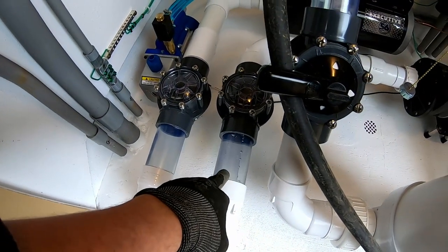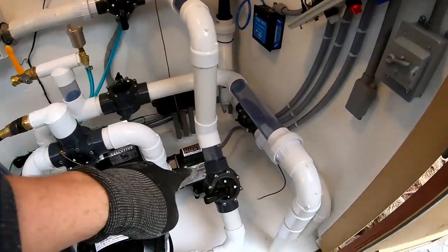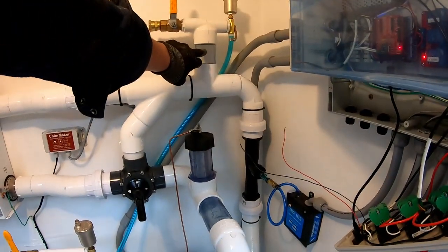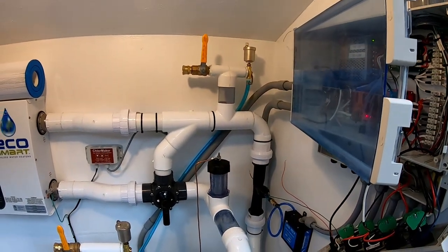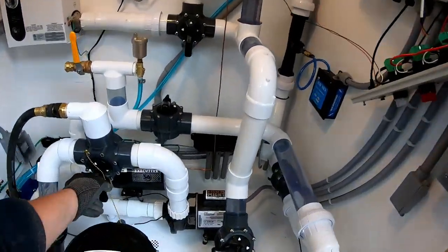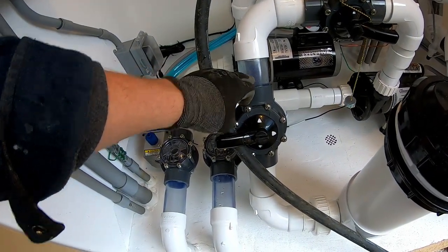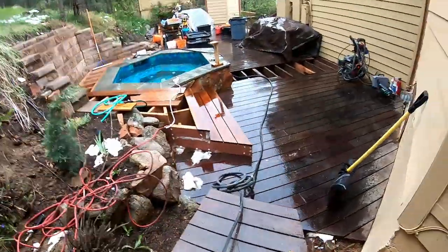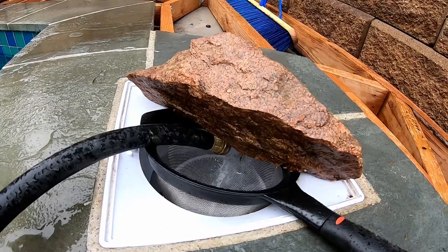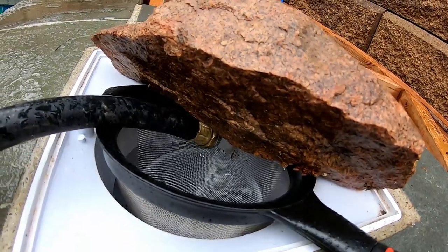We already got water getting pulled through the system by the vacuum pump and it's going to fill this whole thing up. Once I see water in there I'll cut the pump off and start the actual circulation pump. You can see there was like some junk in there. It took a little bit of fiddling with the priming pump and letting some air out of the system, but we got the water. You can already see there's garbage in there, so I'm going to let this run a little bit and then get the heater turned on.